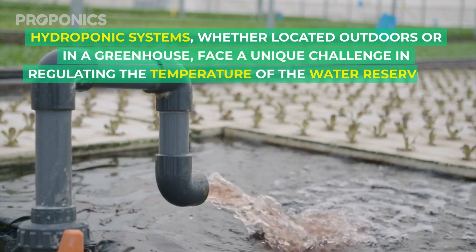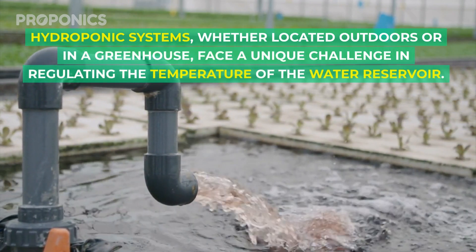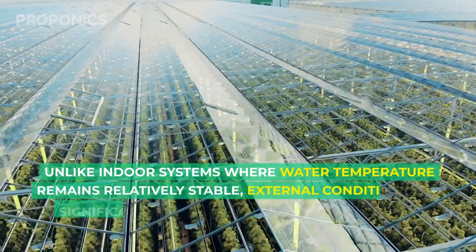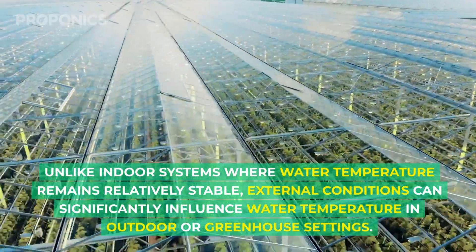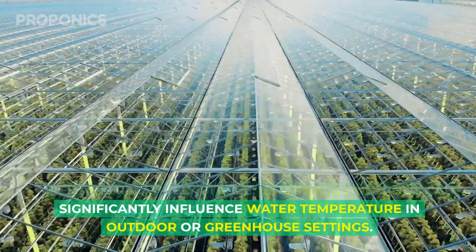Hydroponic systems, whether located outdoors or in a greenhouse, face a unique challenge in regulating the temperature of the water reservoir. Unlike indoor systems where water temperature remains relatively stable, external conditions can significantly influence water temperature in outdoor or greenhouse settings.